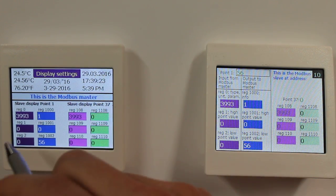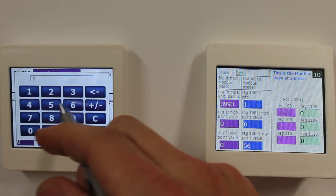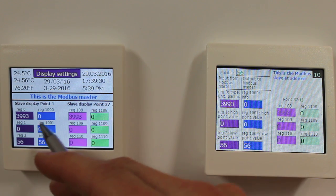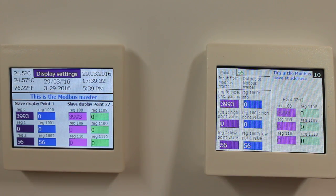Now I can confirm this value to the Modbus slave display, and that resets the info register immediately to 0, indicating to the master that it has received that value.